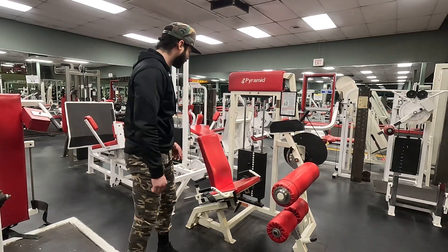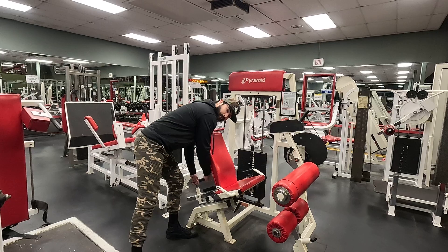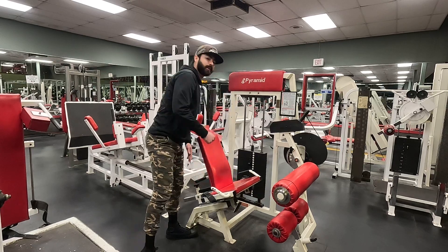Pyramid Seated Leg Curl. You have three adjustments. One from the back — you can bring it forward or bring it back. Once you hear that click, you're locked in.